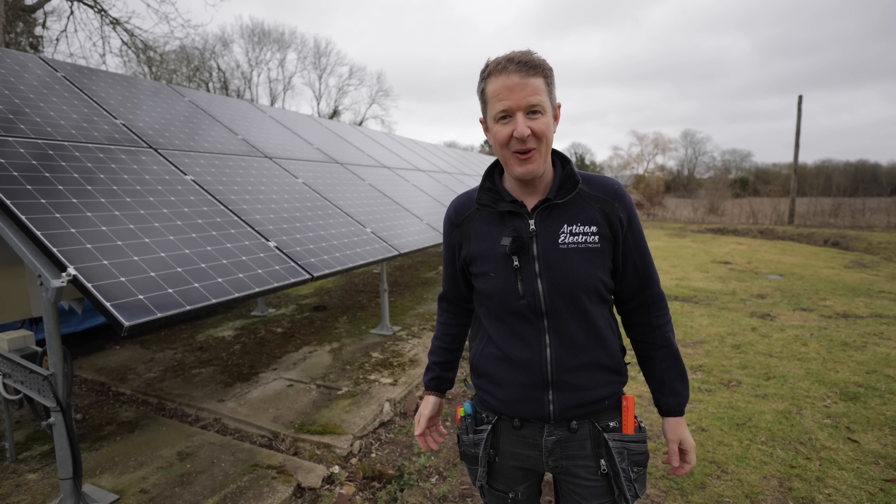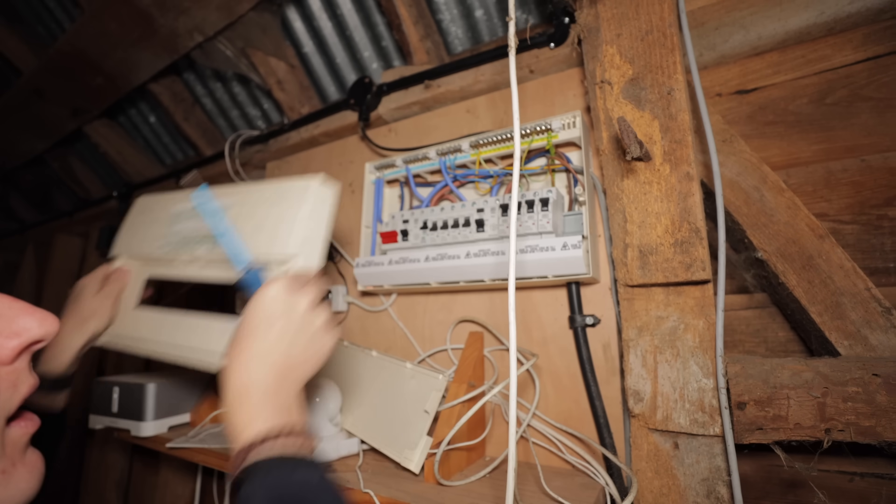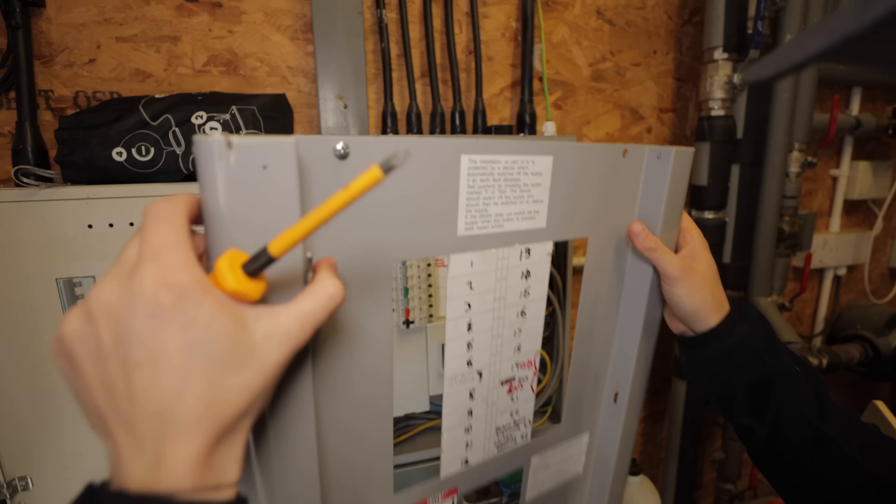Today we're sorting out a complete mess of a solar and EV charging install and preparing for the biggest domestic electrical inspection we've ever done.